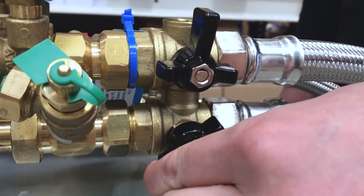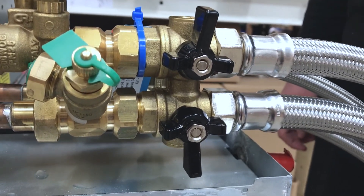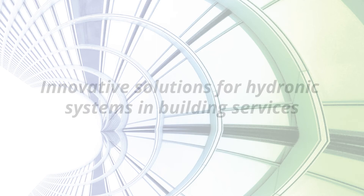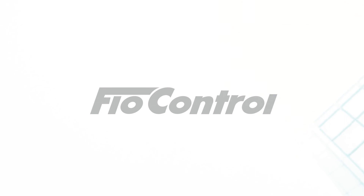The PICV insert is now installed safely and the flow and return valves can be opened and closed without risk of damage. We hope you found this helpful. Make sure to check out our other videos for more helpful tips. Innovative solutions for hydronic systems and building services. Flow control.